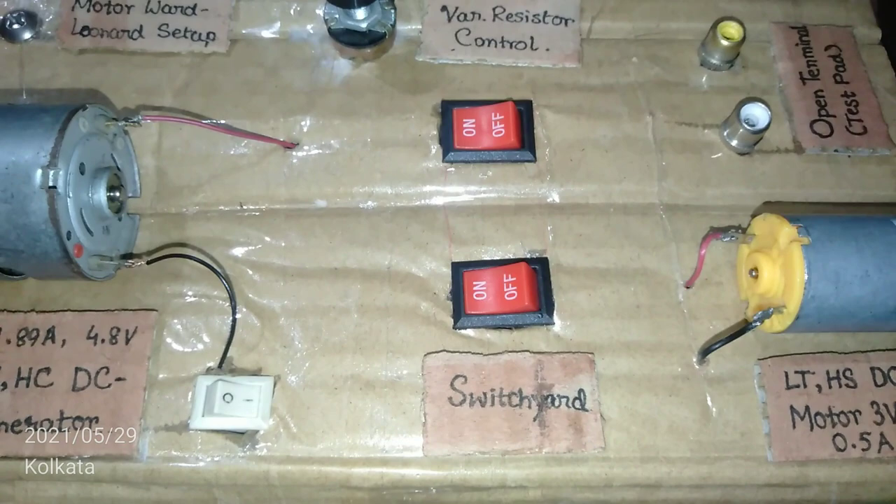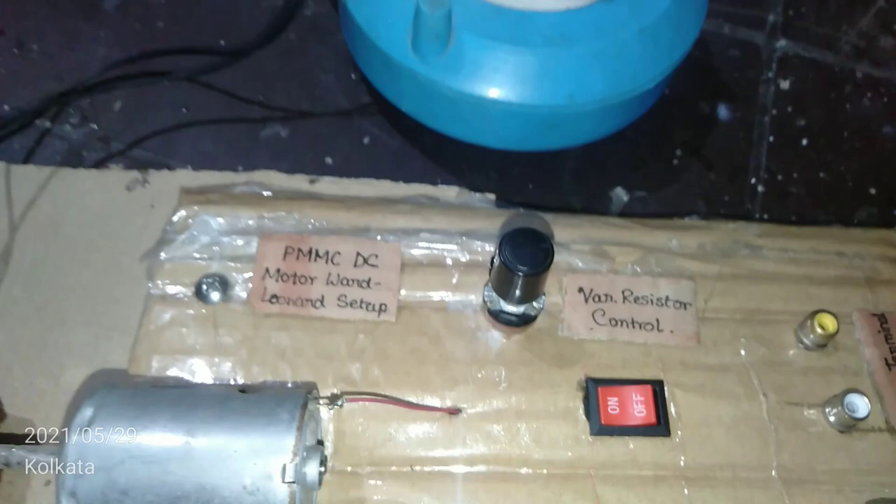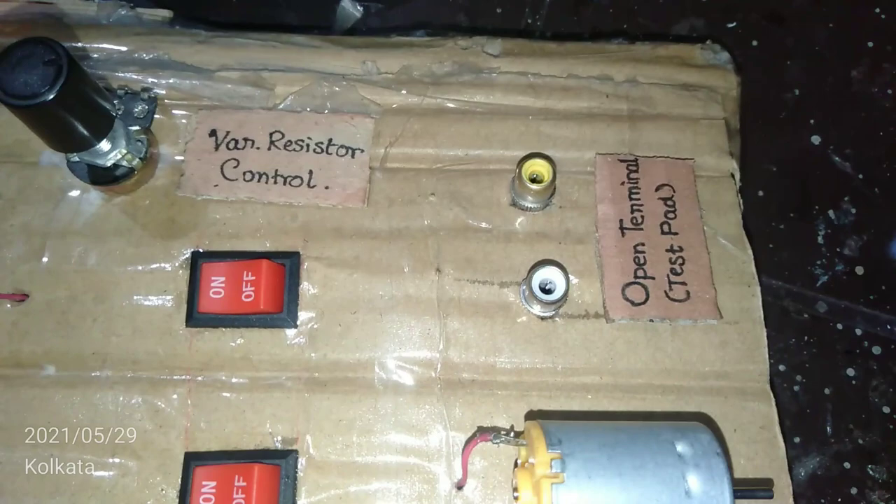This is the switchyard to demonstrate the switching of the supply, and here is the low-torque high-speed DC motor load. This is the variable resistor control — I'm going to keep it constant because we need maximum power point operation — and this is the open terminal for testing purposes.